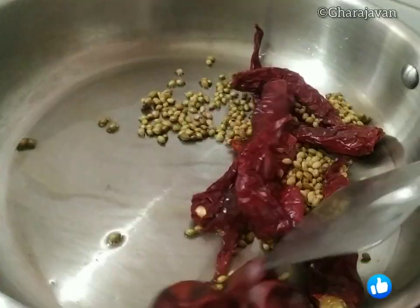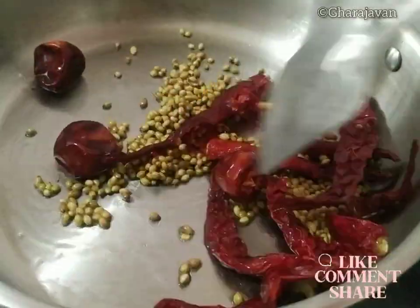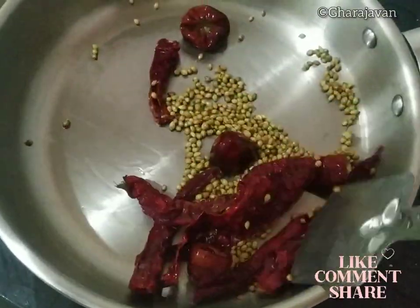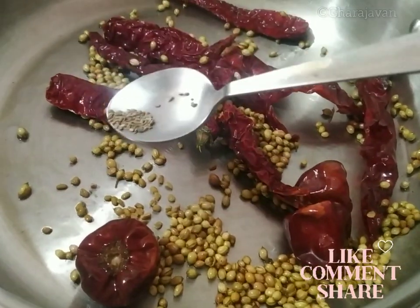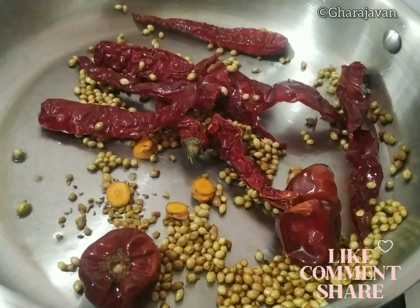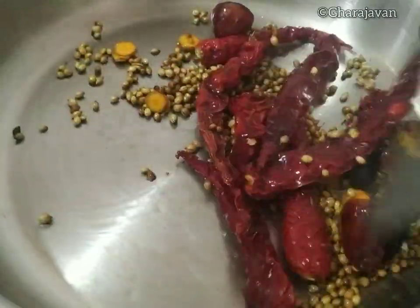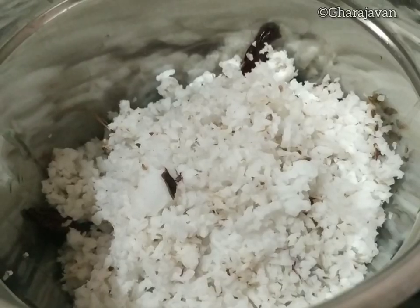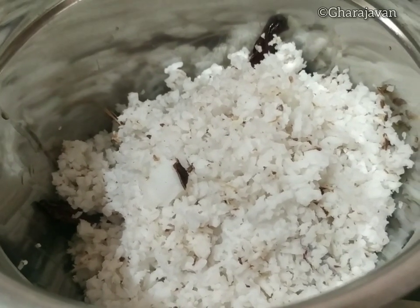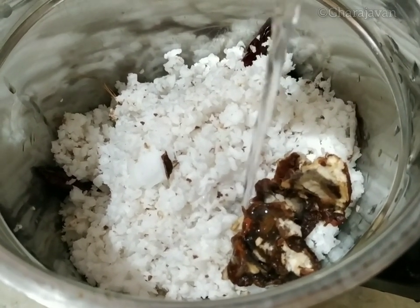Heat coconut oil and roast all the whole spices on low heat for a few seconds, except for the tamarind. After nearly a minute, let it cool, then transfer everything to the mixer jar. Add the grated coconut, tamarind, and adequate water, and grind it to a smooth, fine paste.